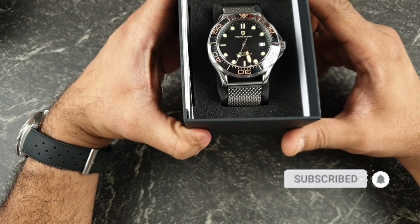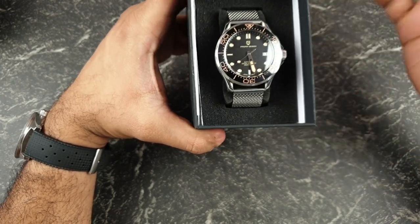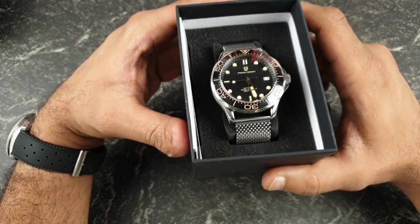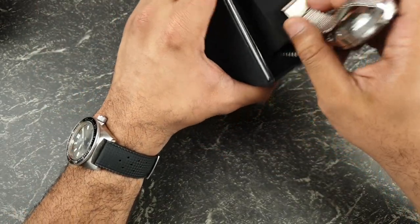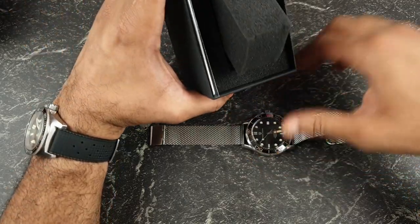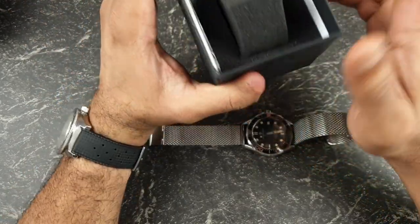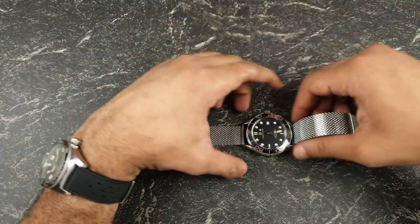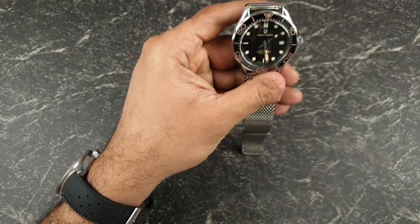The watch we're looking at today is the Pagani Design 1667, or as you can probably tell, this is the Seamaster No Time to Die 007 homage. It's befitting because I just reviewed the Heimdall Seamaster homage. Pagani are always very popular, so with the unboxing you get your usual manual, warranty instructions, and foam — we've all seen these. They sell these in the thousands so everybody knows what to expect.